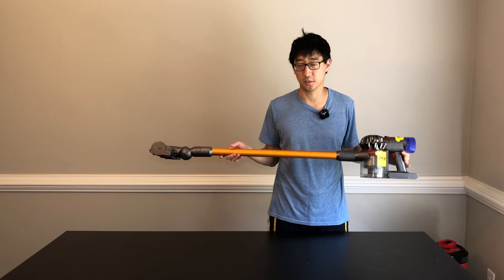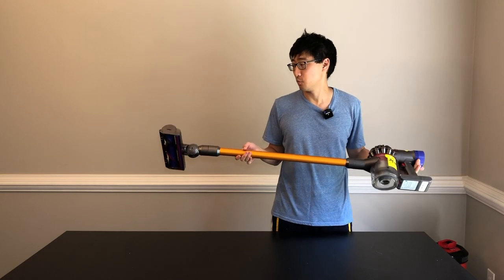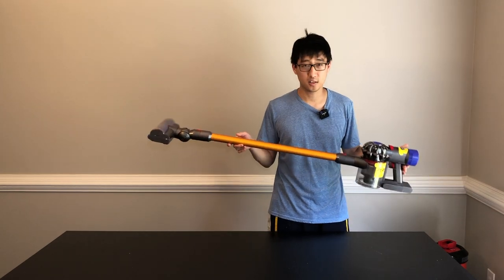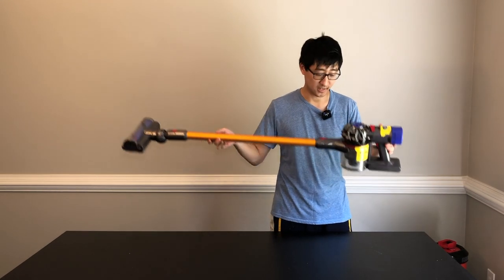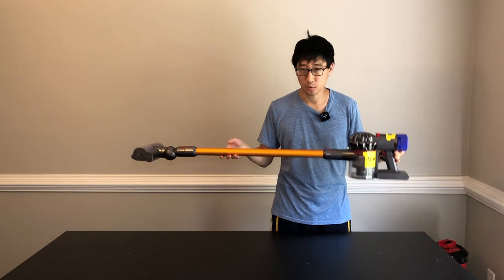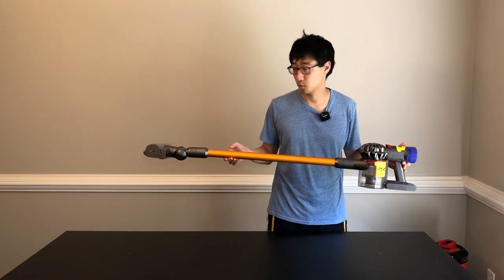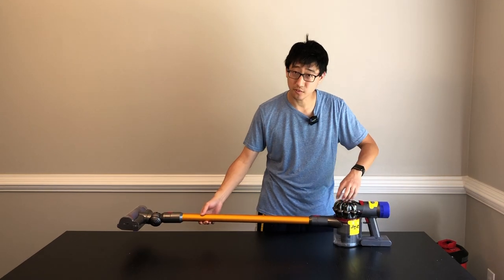Dyson is generally known or considered on the market to be one of the top-end vacuum manufacturers. But I think these things can be pretty improved. One of my biggest gripes about this thing is the dust cup, obviously. But it's a cordless vacuum, so they're pretty much designed to be pretty small. It's pretty much the build quality — look at this, this plastic feels a little cheap.